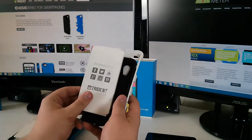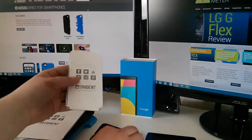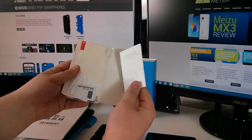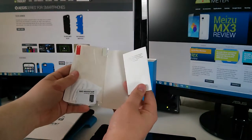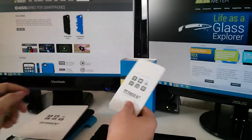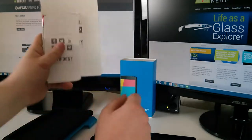The first thing we found was that Trident is nice enough to ship all their cases with screen protectors, so that your phone is completely safe from all elements, including scratches. We'll set that aside for now and just focus on the cases.